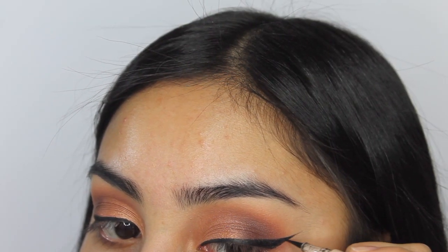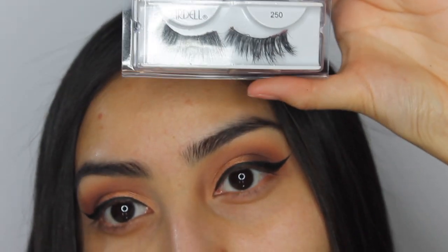Once I got my wing liner done, I'm going to be putting on Ardell lashes in style 250 — I'm doing that off camera because it was hard to do on camera. Then I'm taking the Hangover Primer by Too Faced, putting it on my face until it gets tacky.